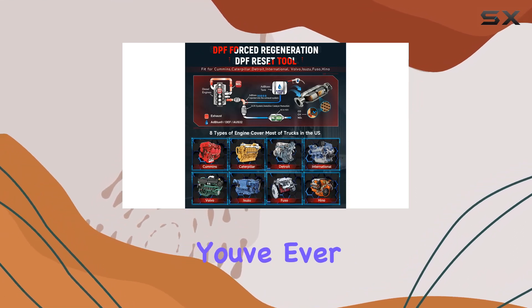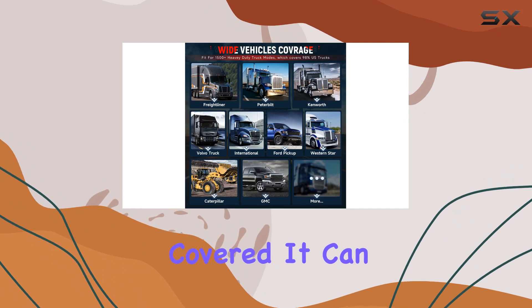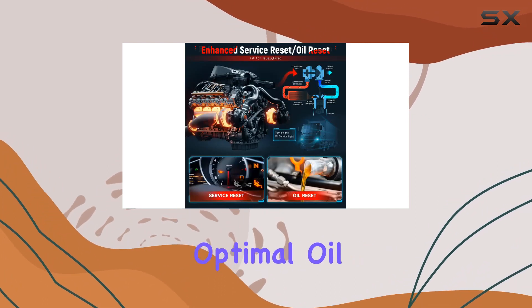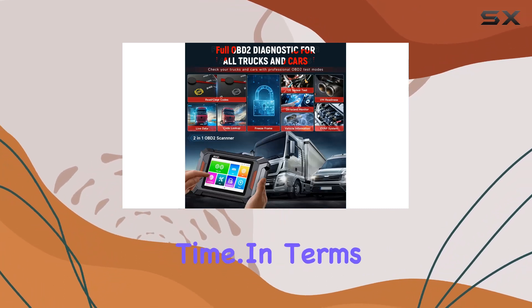If you've ever wondered about service and oil reset, the F802 has you covered. It can determine maintenance and oil light resets, recalculating optimal oil change intervals based on driving distance and time.